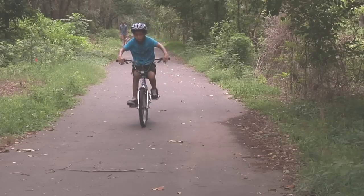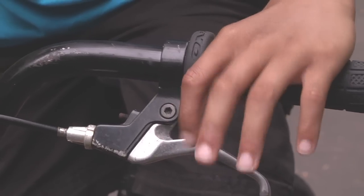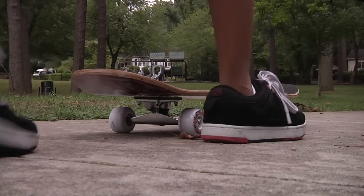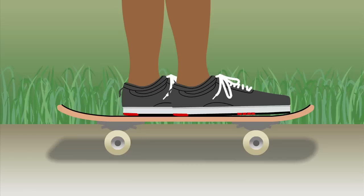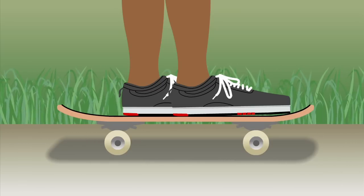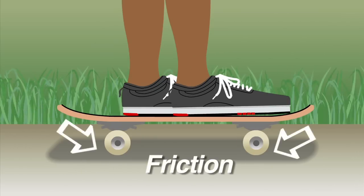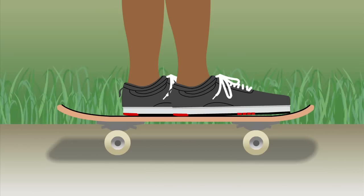Think of the brakes you use to stop your bicycle. The friction of the brakes on the wheels stops them from turning and counteracts the inertia moving the bike and rider forward. Another example would be when you ride a skateboard — you have to keep kicking to keep it moving. Why is that? Because friction between the wheels and the road makes it slow down, and you use your foot to keep it moving. In other words, friction between two or more moving objects decreases the speed of these objects until they stop moving and reach the point of rest.